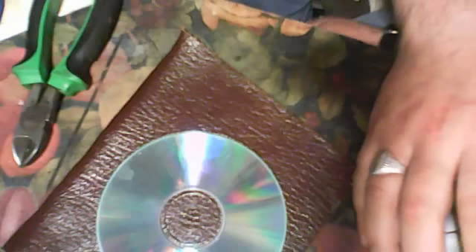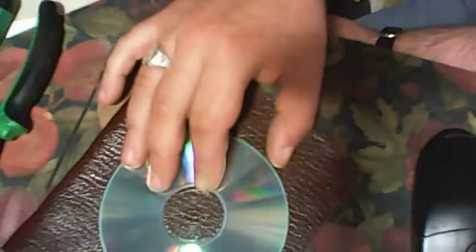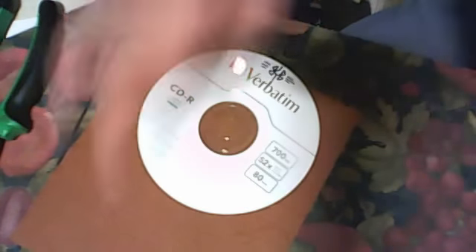Hello everyone, today another idea for how you will use a CD disc. You need one CD disc and some fabric — I call it fabric skin — but you can use fabric, craft paper, paint, whatever you want. You need to glue the disc on the fabric.